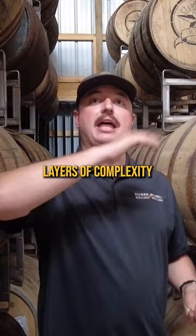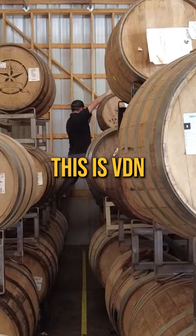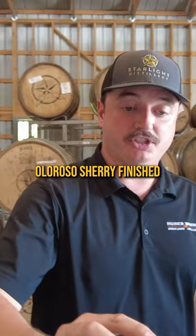This is a charred three, toasted head, three-grain bourbon. This is VDN, a Spanish orange wine finish — it just gets better. And this is our brand new Olorosa Sherry finished bourbon.